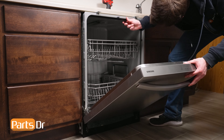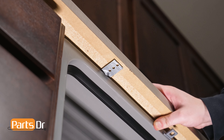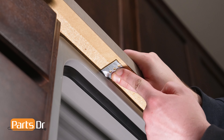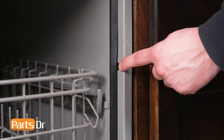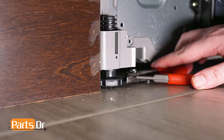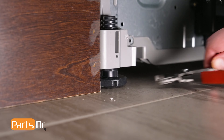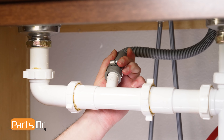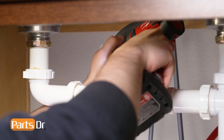With the dishwasher's door open, align the holes in the mounting brackets with the pre-existing screw holes on the underside of the countertop, or the screw holes in the cabinet if using the side mounting option. You may need to extend the dishwasher's front leveling legs to ensure a tight fit against the countertop. Then reinstall the two mounting bracket screws. Reconnect the drain tube to the sink plumbing or garbage disposal.